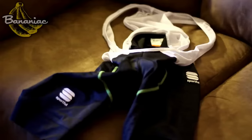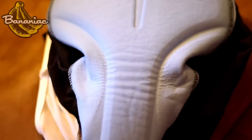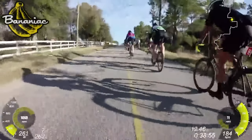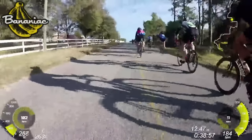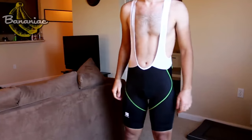Next up we have the BodyFit Classic Bib Short. The padding on this is freaking amazing, from the thickness all the way to the way it's cut. Definitely the most comfortable bib I've ever ridden. I actually wore this at a recent ride and I was super comfortable the whole way — no saddle sores whatsoever. This bib was definitely designed for the long rides that the pros have to go through, and again very tight fitting, which is going to help with aerodynamics.